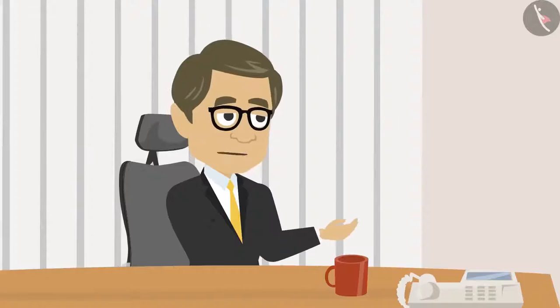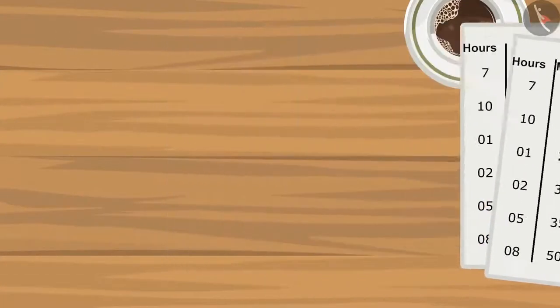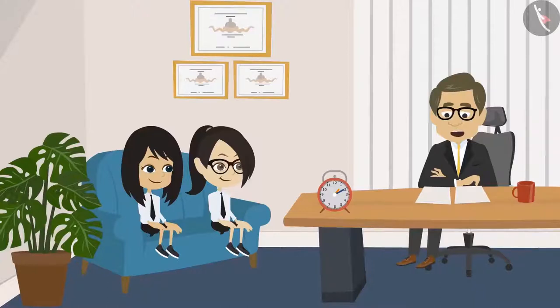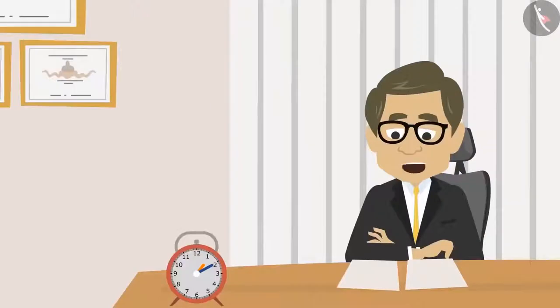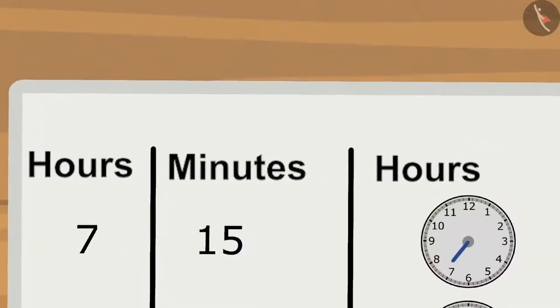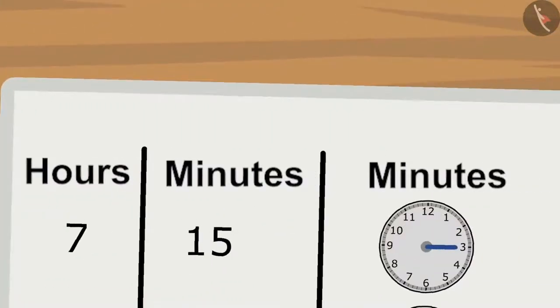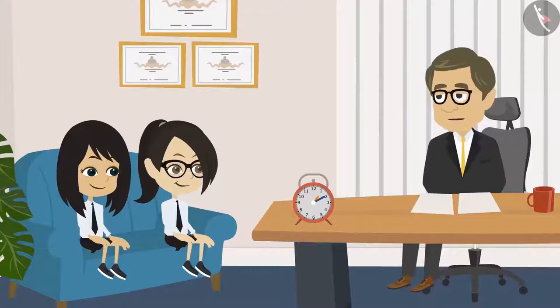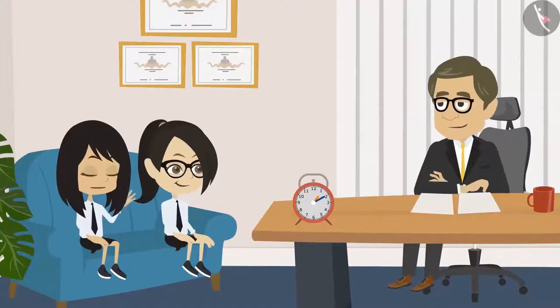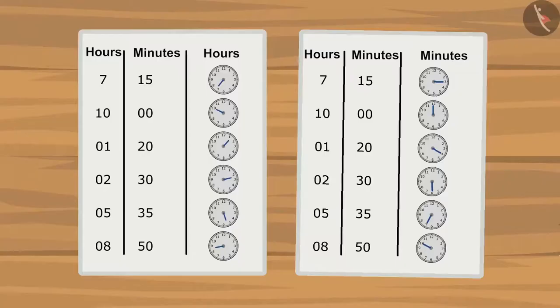Oh, yes. Show me. Let's see what's the first time. The first time is seven hours fifteen minutes in the morning. Vandana, you have shown the hour hand at seven. And Neha, you have shown the minute hand at three. These are absolutely correct. Sir, look at the rest as well. Yes, I'll see all of them. Yes, all of them are correct. You have learned to read the hour and minute hand separately.